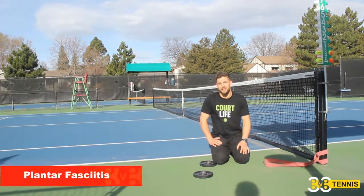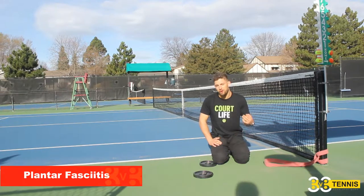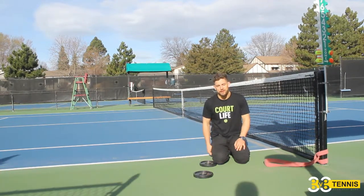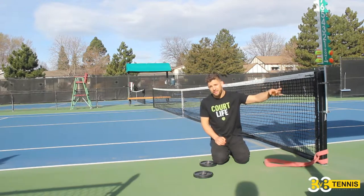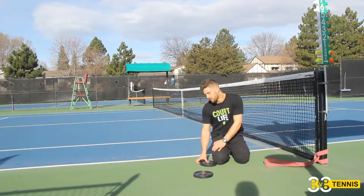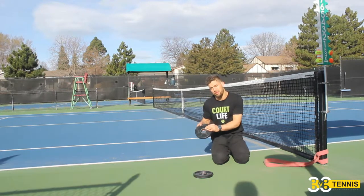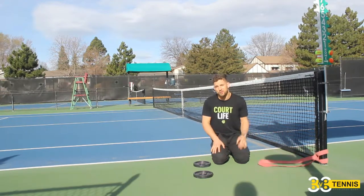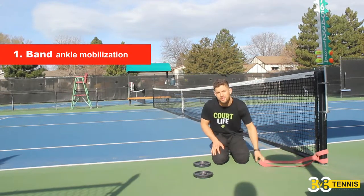Welcome back everybody. Stretching for plantar fasciitis — what do you do in the gym when you have all the tools available? We were in the gym but it was too noisy, so we took some equipment out to the tennis court. We've got two five-pound plates laid out and a super band attached to a post. We're going to do some band-distracted ankle mobilizations.